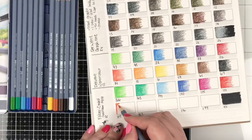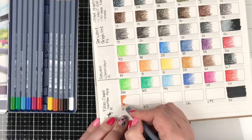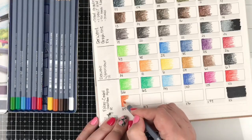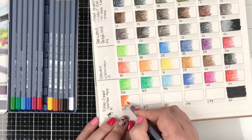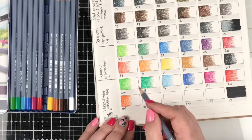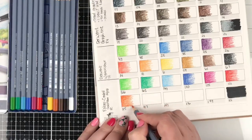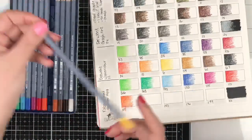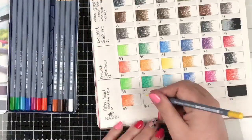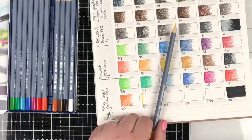Once the Faber-Castells are done, I'm about halfway through my collection of watercolor pencils — or water-soluble pencils, which is really the more technical term, because not all of these are watercolor. I think there are about four that are technically not watercolor, but most of them are.